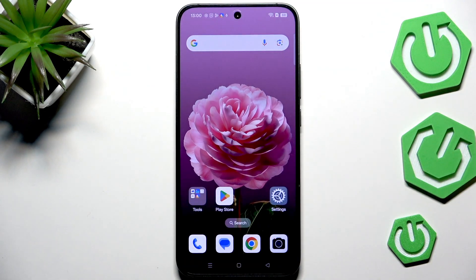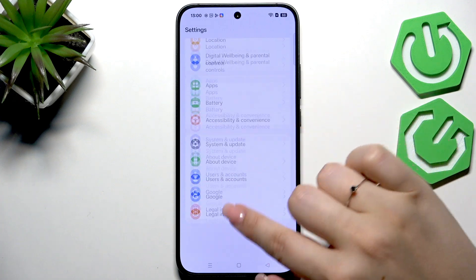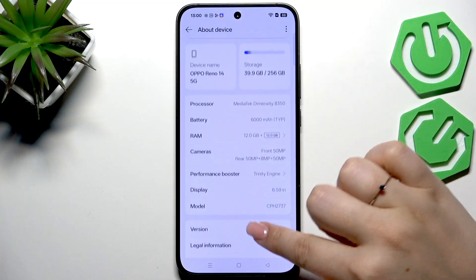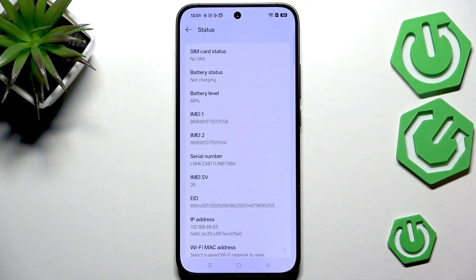Let's tap on OK. Another way is through the settings. We have to open the settings, then scroll down to the very bottom to find About Device, then scroll down again to go to the Status section. As you can see, we've got both the main numbers for both SIM slots.